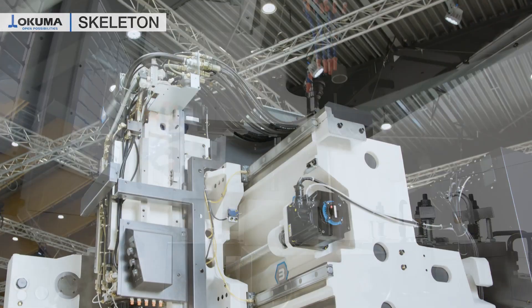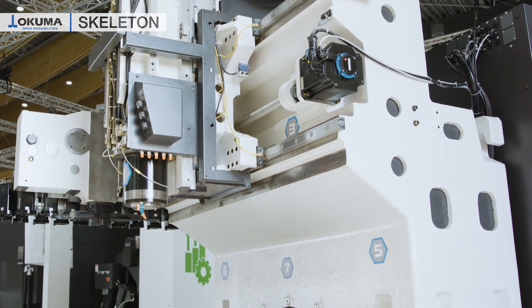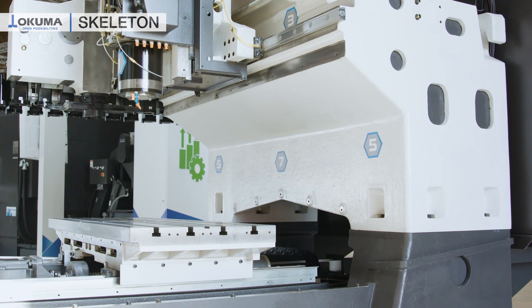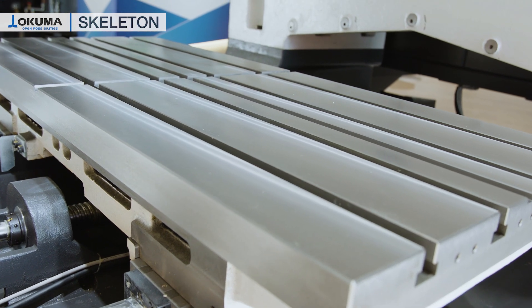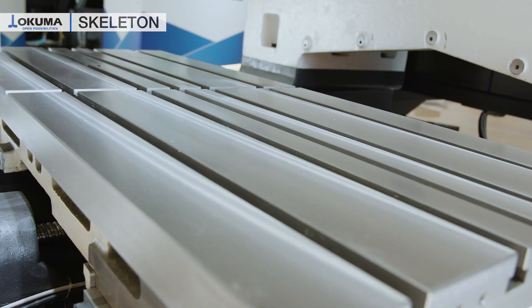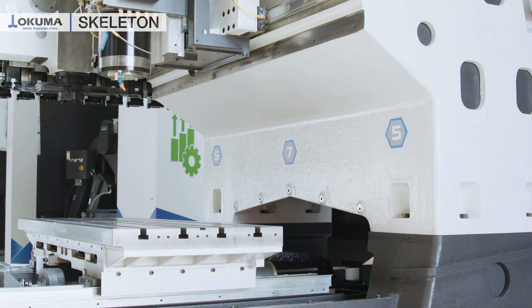Now we come to some of the most important features. A rock solid cast iron double column machine base, which is reflected in the quality of the surface and the tool lifetime. A machine table of 1300 by 560 and a maximum payload of 900 kg. Integrated ball screw supports — this guarantees the highest accuracy.